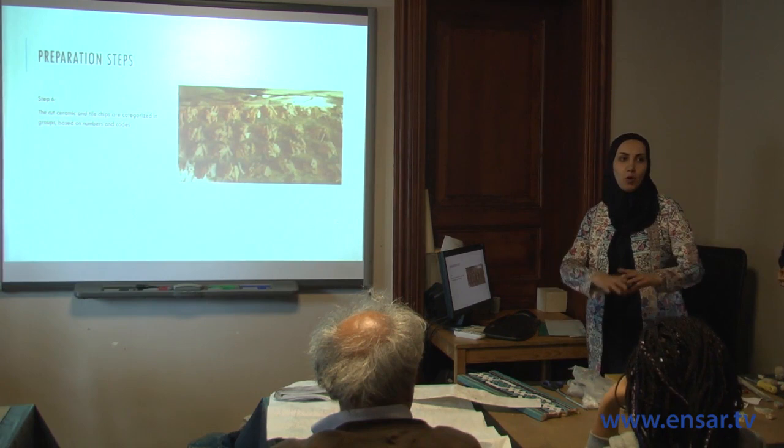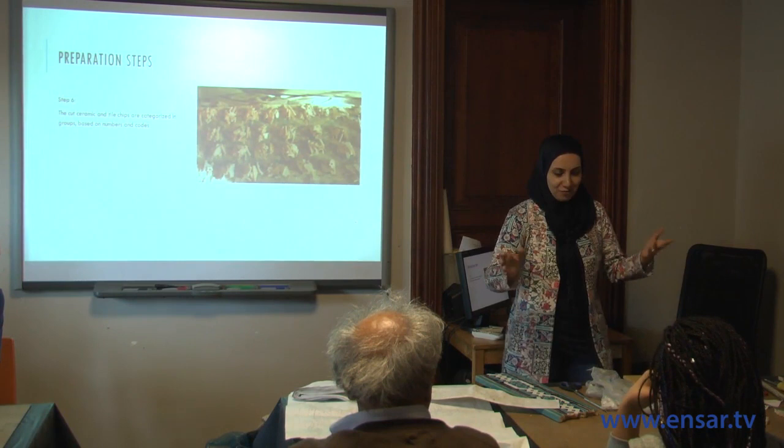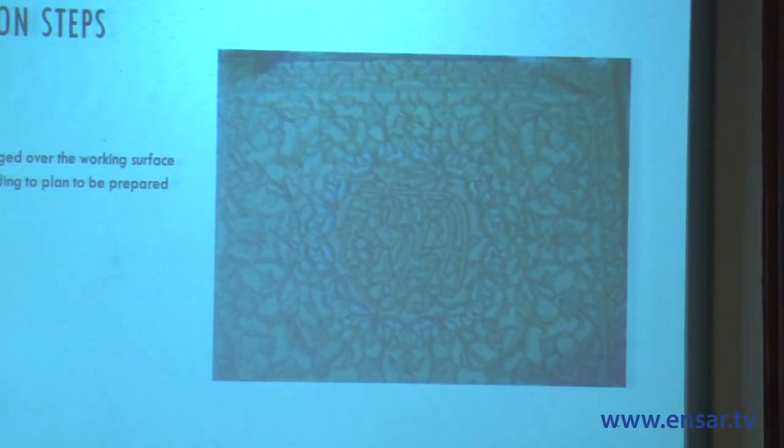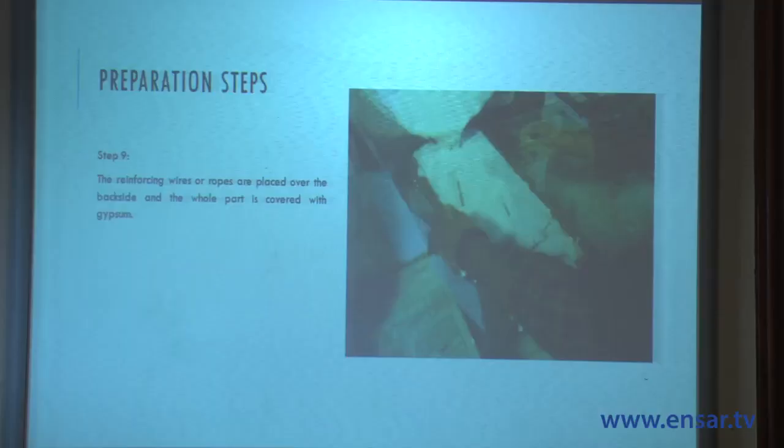The next step is categorizing the pieces. Consider a whole dome — there will be a lot of green, a lot of blue — and based on colors and numbers, the millions of pieces are divided. Then you need a flat working surface to place the pieces upside down according to the plan. If the plan is not transparent, oil is applied to make it transparent. The negative side of the pattern is then visible, ready for assembly.